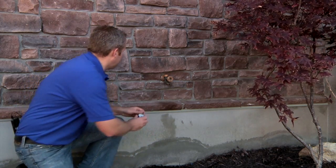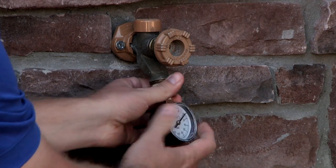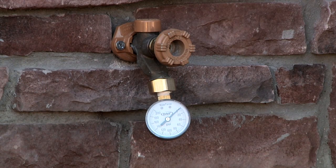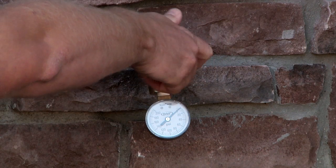Let's go ahead and install the gauge now. The pressure gauge has hose threads and will connect to any standard hose faucet. We'll go ahead and turn on the faucet slowly to get a pressure reading.